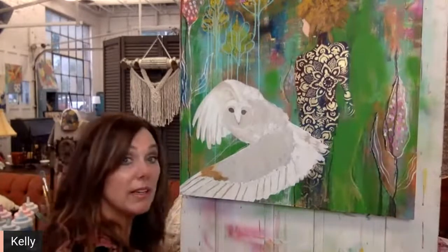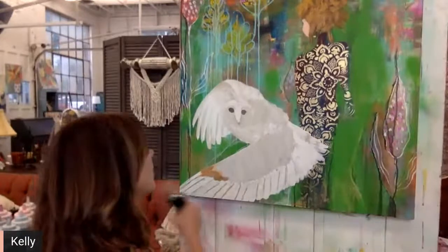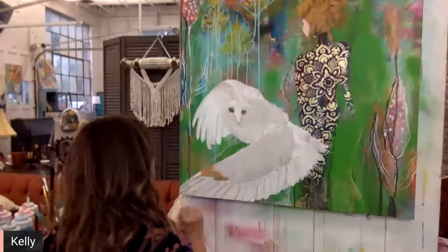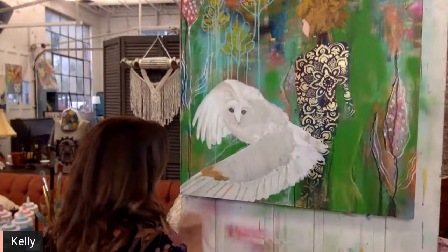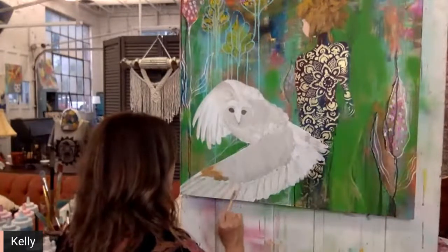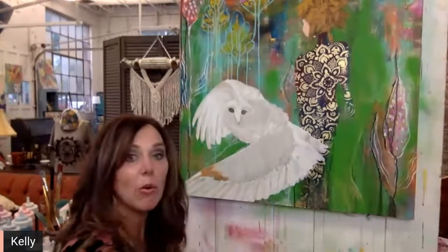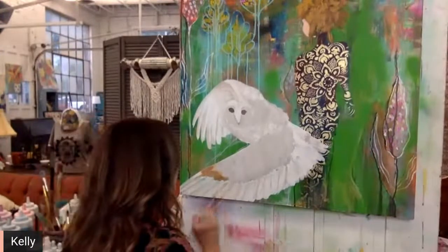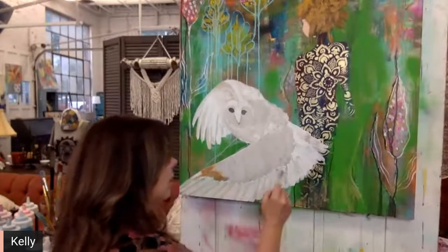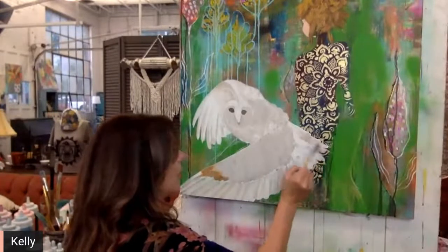I'm going to go ahead and spritz this a little bit so I can blend it more so it doesn't look striped. That is why I do like the DIY paint for my underpaintings — this is how easy it is. If that was acrylic paint, I would not be able to reactivate it and blend it like that. Then what I'll do is go over top with acrylics on the top layers — that'll be really cool.